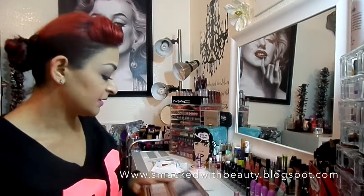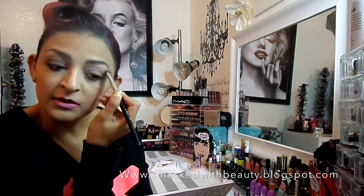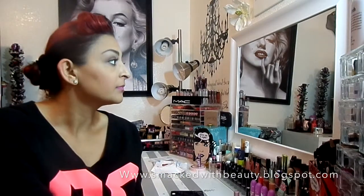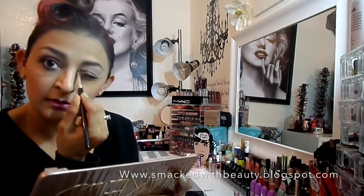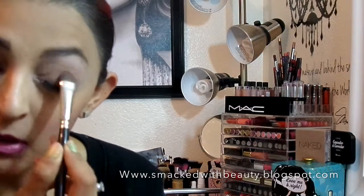I'm going to take my shader brush just under the brow bone. Then I'm going to go in with the Dust shade and pop that in my tear duct. Next I'm going to take my shader again and apply Nooner, just patting it all over the lid.